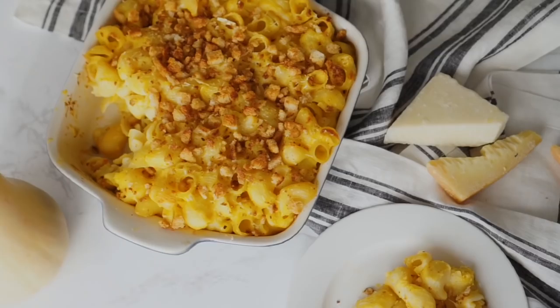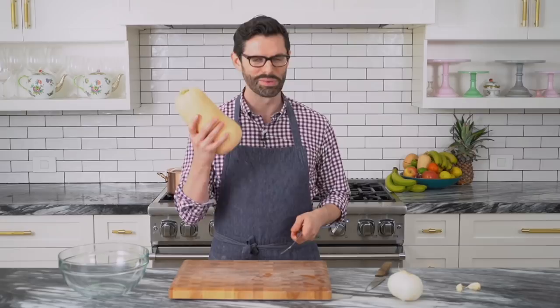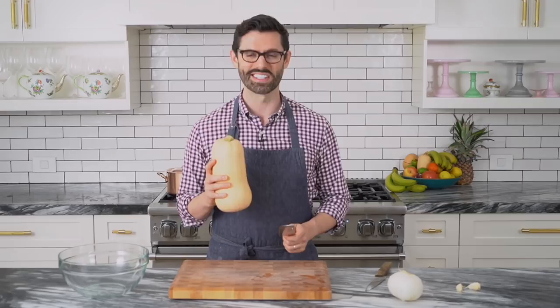Starting off by prepping all of our vegetables, which means the butternut squash, the onion, and the garlic — that's it. This guy is super easy to clean and cut, but you can buy the pre-chopped ones at the market; totally fine and a time saver. Cut the head off and the bottom.